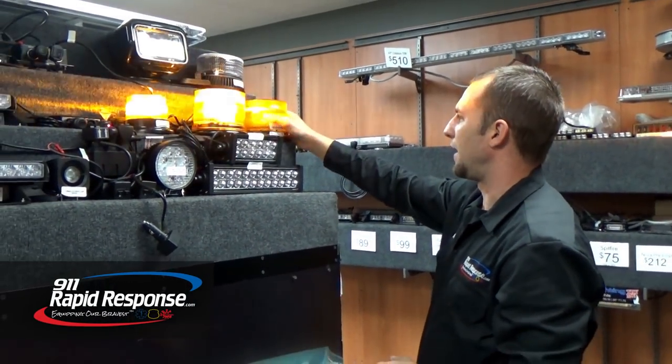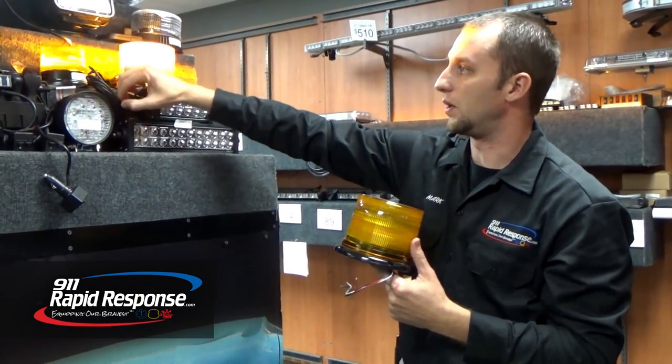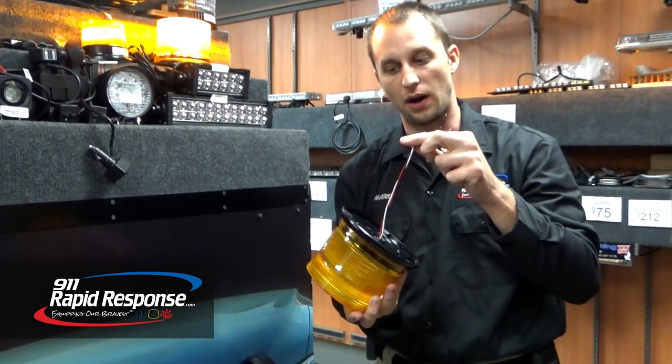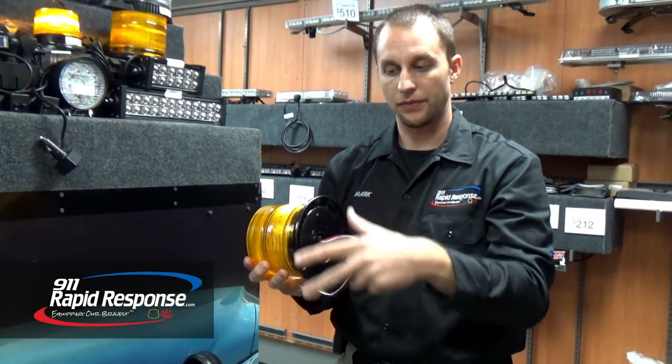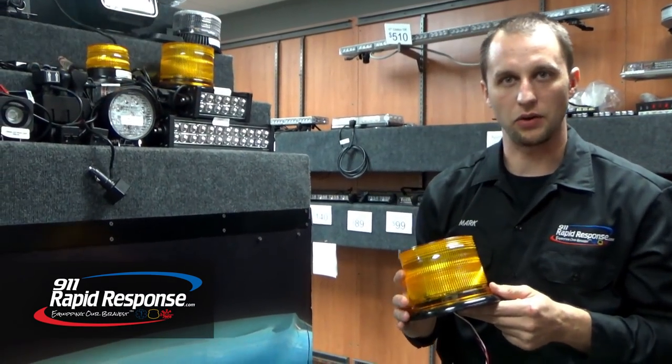The last one we have is actually the permanent mount version. It's the same as the L10 with the switch and the same amount of patterns. It just gives you a pigtail wiring with no magnet on the bottom, still the same base with mounting holes in it, but it's about $8 or $10 cheaper.